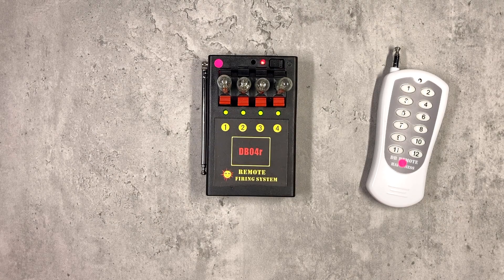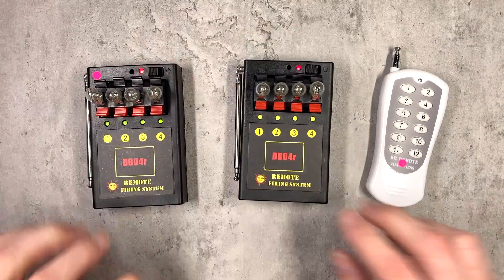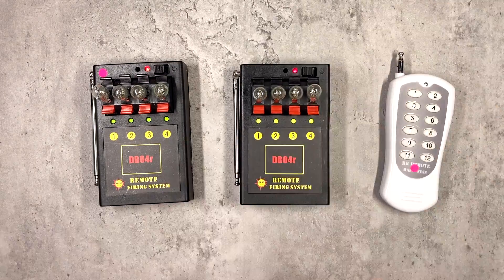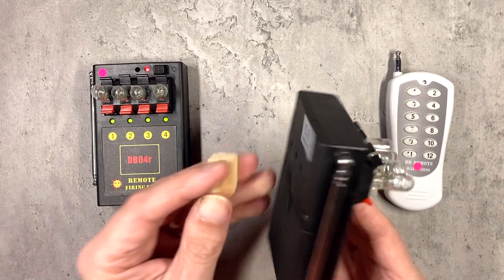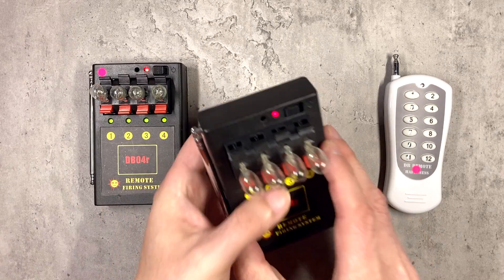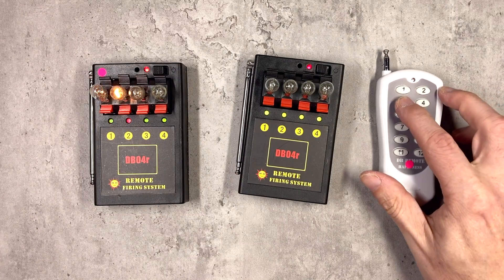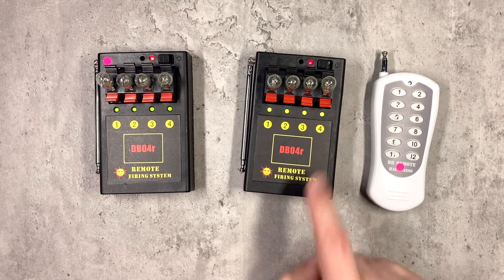Let's expand the system now — I'm going to turn it from a 4-key system to an 8-key, and you can carry on this process with an extra unit to make it a 12-key as well. The original unit has keys 1 to 4; the extra DB04R also starts with 1 to 4, but buttons 5, 6, 7 and 8 on the remote don't do anything yet because they're not programmed to this unit. Following the same procedures as before, we map button 5 on the remote to key 1 on the second unit, 6 to 2, 7 to 3, and 8 to 4. So now we have the original 1 to 4, and 5, 6, 7 and 8 will fire the four keys on the additional unit.